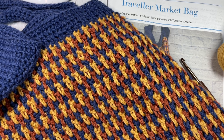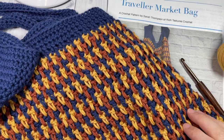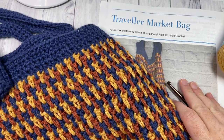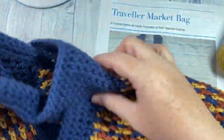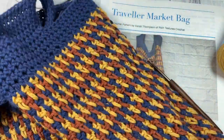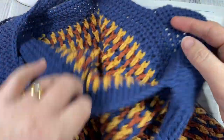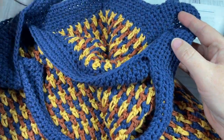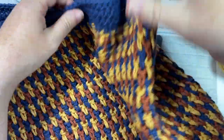Hello everyone, I'm Sarah of Rich Textures Crochet and welcome. Today we're going to learn how to crochet the Traveler Market Bag, which you can see here in front of you as my sample. This is the second market bag in the Marvelous Market Bag crochet along. All the details for that can be found in the description of this video.